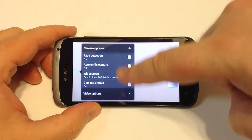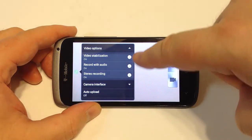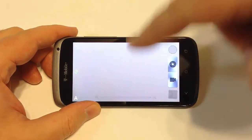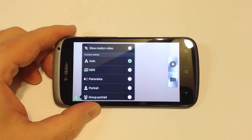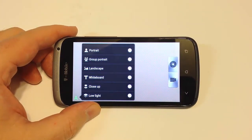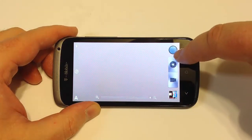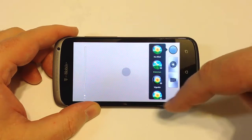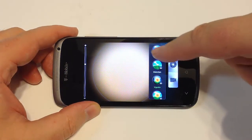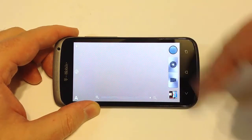Let's go into camera options. You've got face detection, auto-smile capture, and widescreen resolution settings. Video options include stabilization, record with audio, camera interface, grid, and auto-upload. Down here you can change different scenes — HDR, portrait, landscape — which help adjust auto settings for light and other shooting environment issues. With the opaque circle up here, you can create different lens effects and choose from several available options, which is pretty cool.